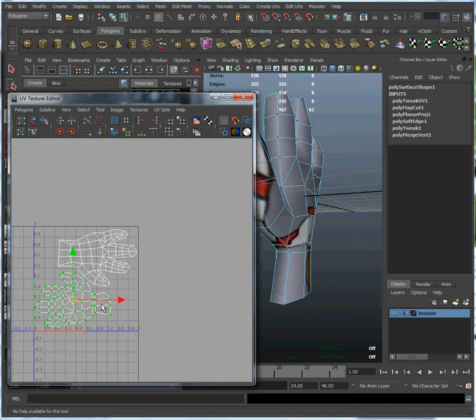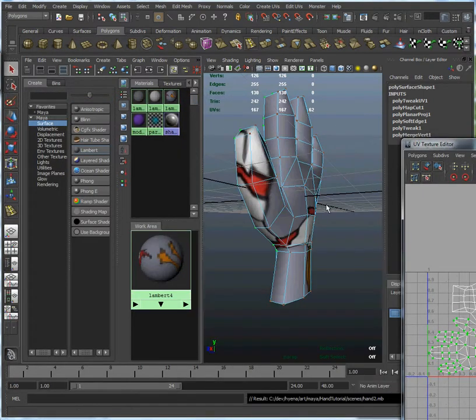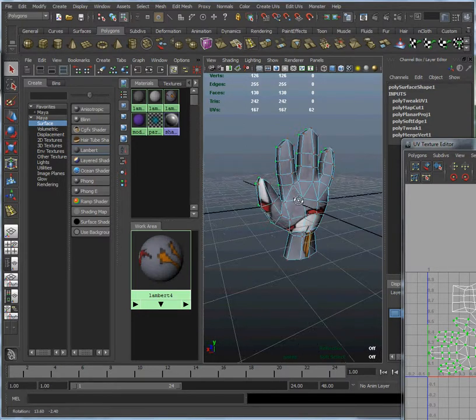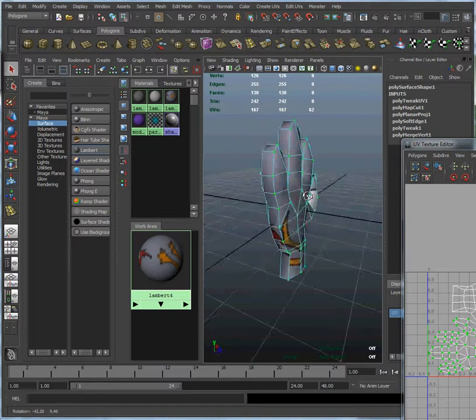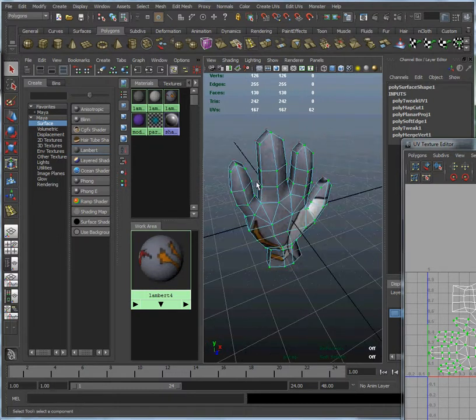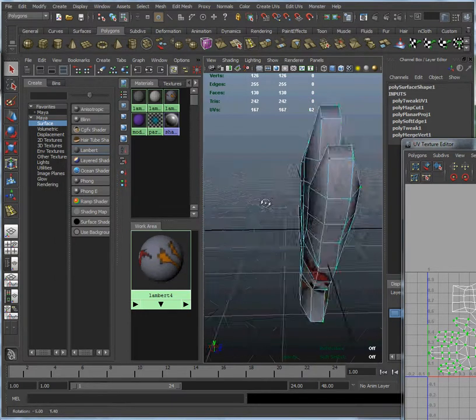Okay, that looks good. And if we look at our hand here, you can see each polygon has its own little chunk of the texture map. This is set up just exactly the way we want it for when we come back in the next tutorial and start painting a texture onto our hand. Thank you.